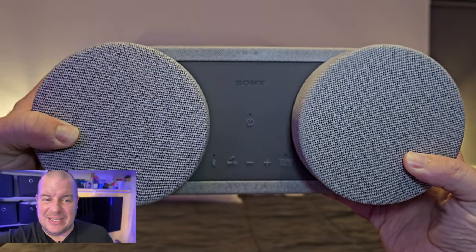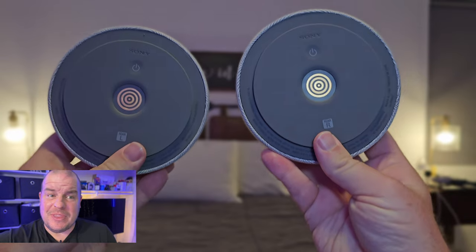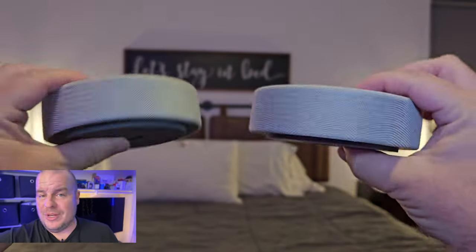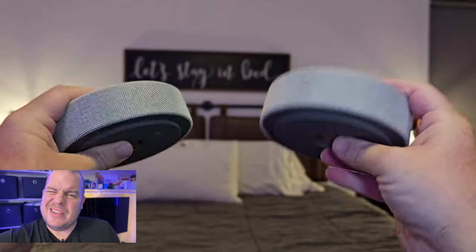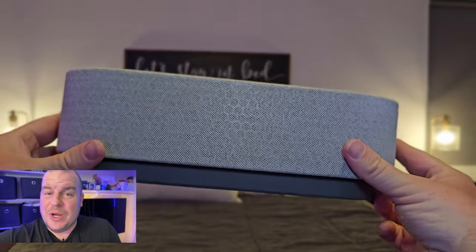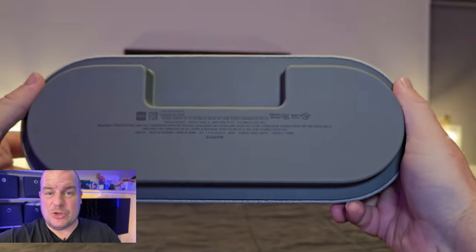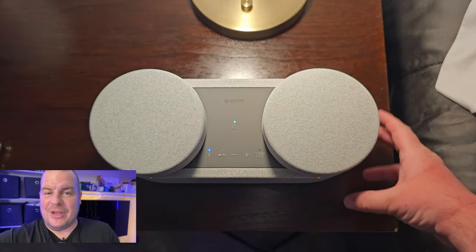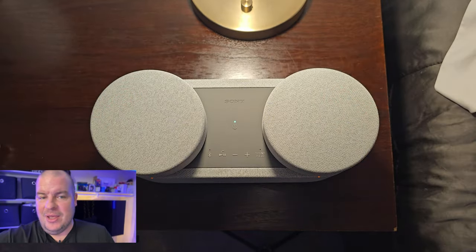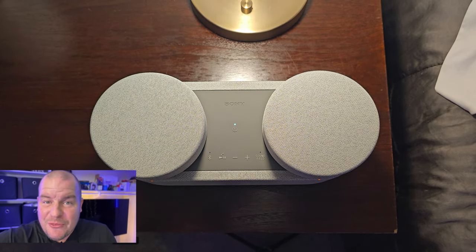You could also use it with a gaming system — I showed it with the ROG Ally. But it is a very niche product. I wish it had some kind of handle so I could easily lug it around, or came with a bag, because it's something you might not leave stationary. I also wish the magnets on the satellite speakers were stronger, so they wouldn't risk coming off when carrying it around.